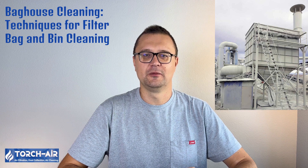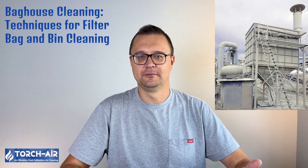And there you have it, folks — a crash course in baghouse cleaning that'll keep your filters fresh, your air clean, and your factory running like a well-oiled machine. Whether you're pulsing, shaking, or doing it the old-fashioned manual way, staying on top of filter maintenance is key to a safe and efficient operation. If you're in the market for a new baghouse or just need a tune-up on the old one, give us a shout at Torch Air. We'll help you clean out the dust before it turns into a mountain. Until next time, stay clean, stay efficient, and as always, breathe easy.